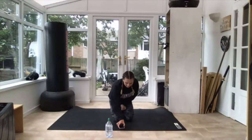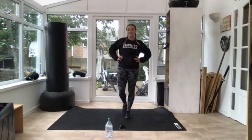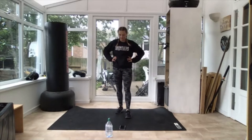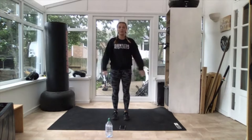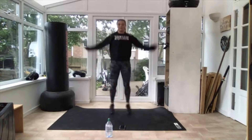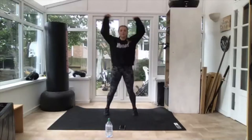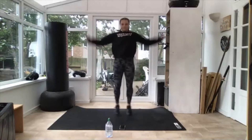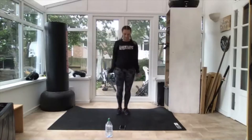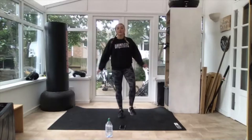Grab a drink if you need one. Next one is jumping jacks for 30 seconds. You want these nice and quick if you can — as many as you can get in in 30 seconds. 10 seconds, get ready, three, two — off you go, opening out. As many as you can do. Nice and quick, arms right up if you can. 10 more seconds — one quicker. Three, two — 30 seconds rest, good.